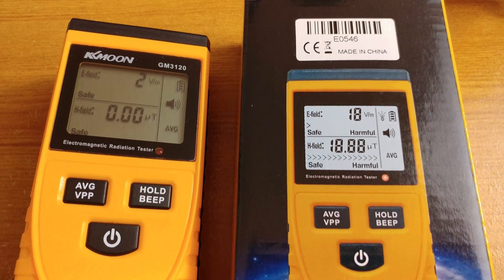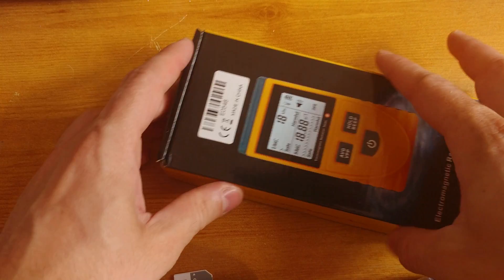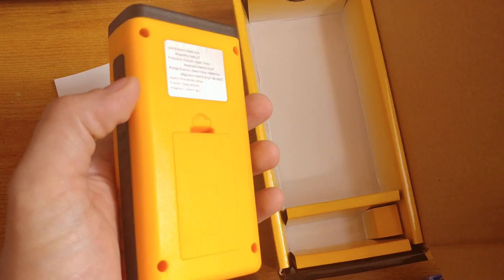Cheapest Electromagnetic Radiation Tester that money can buy — Acoustimeter for short. Let's see what we get in the box. The box is one of those easy-to-open ones, and inside we get one short manual. This is the Electromagnetic Radiation Tester.